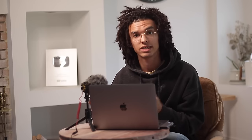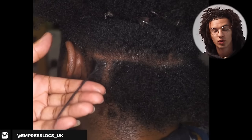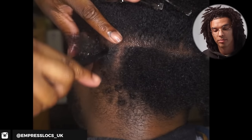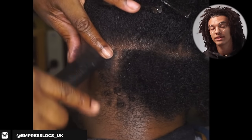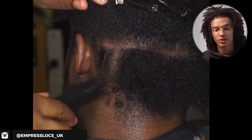A lot of people will go to a loctician and say they want dreadlocks, and then the loctician will twist all their hair up using twisting gel and do comb coils and say, "You have dreadlocks." They go home thinking everything's fine. They'll even avoid washing their hair for two months so it stays in form. Then they wash their hair and everything comes undone, and they're upset and have to go back to the loctician to redo everything.